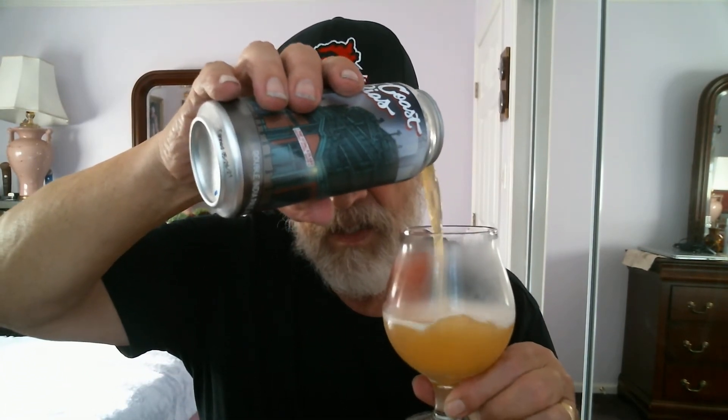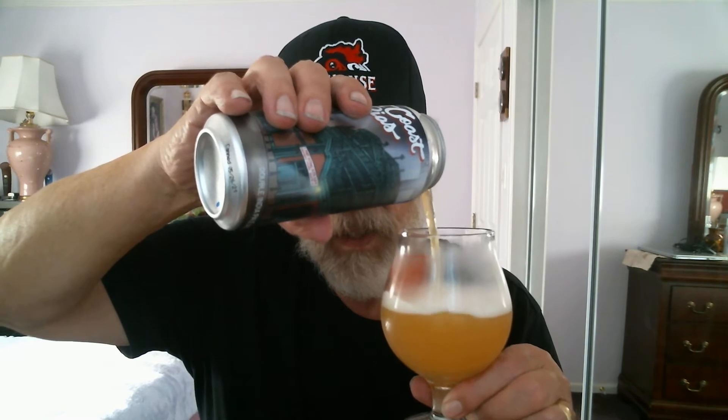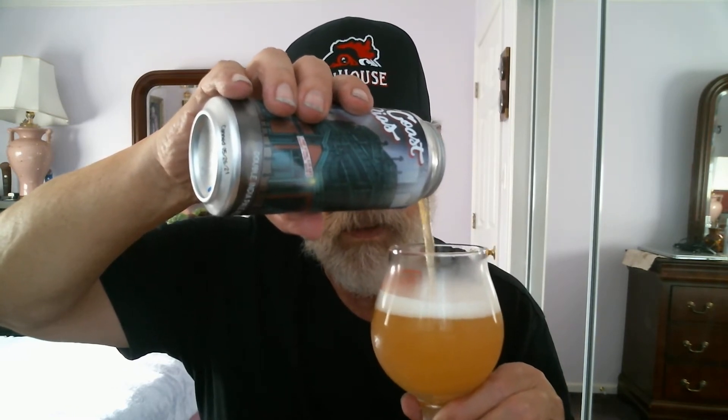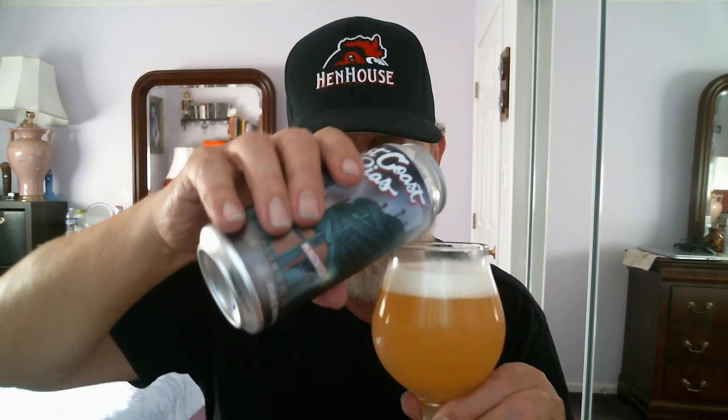Now let's flip-top this East Coast Bias Double IPA and see what we've got here. Wish me luck — should be pretty tasty. It's almost 8.5%, so it's into a pint glass. Nice and hazy, like all their IPAs or pale ales. I'll put more room in the glass.